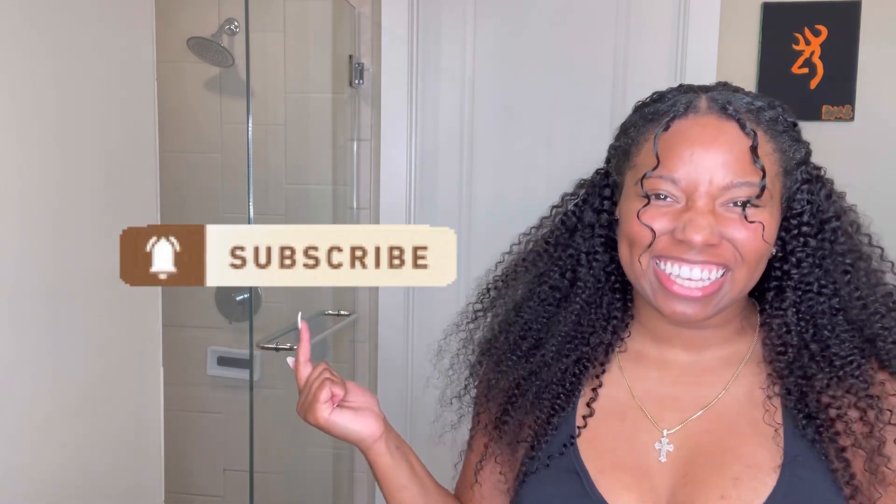I hope that you subscribe to my channel — come take off with me and get more relatable content, because we're going to be on this journey together as we do our hair ourselves. Thank you so much for watching, and I hope to see you in my next one. Bye beauties!